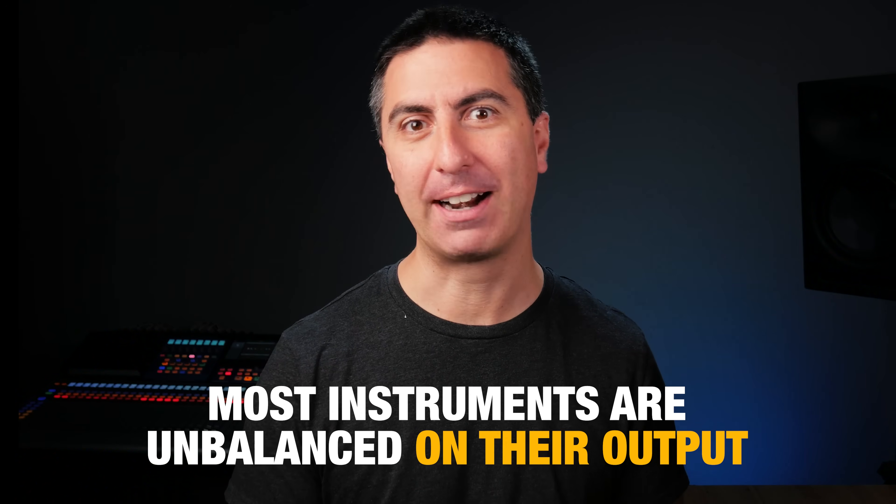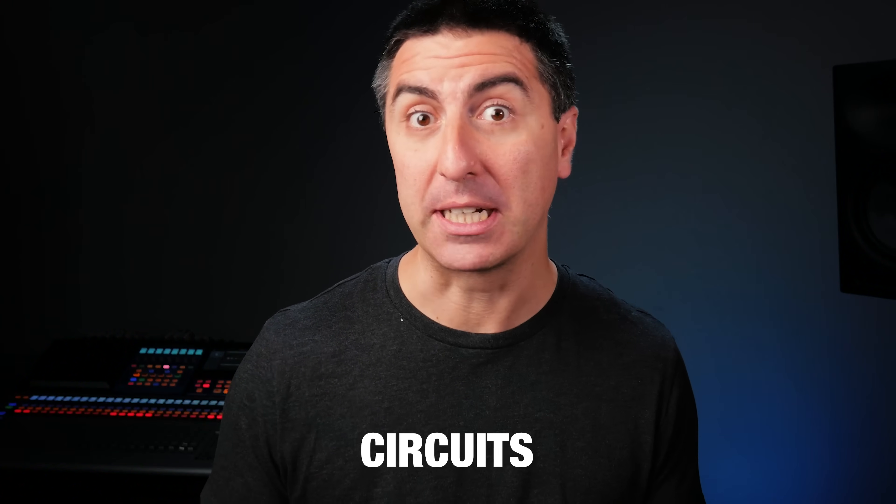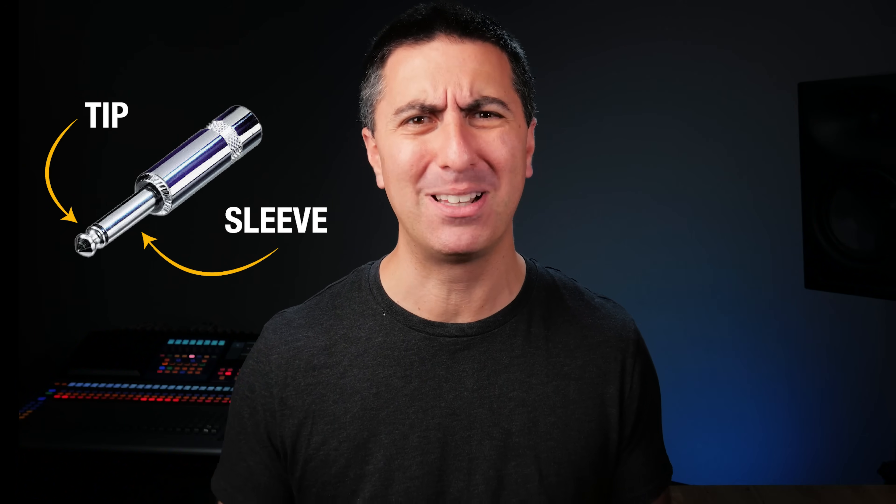Noise is mostly a factor of a balanced signal, which is the other thing that a DI does. Most instruments are unbalanced on their output. What does balanced mean? Electronic stuff likes to go in a circle — that's why they call them circuits. Usually with our guitar signal, we have the hot signal on one side and the neutral or the ground on the other side. This correlates to the tip and the sleeve of your TS connector that plugs into your guitar.